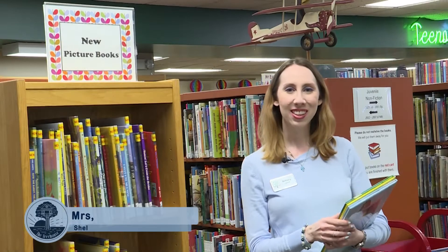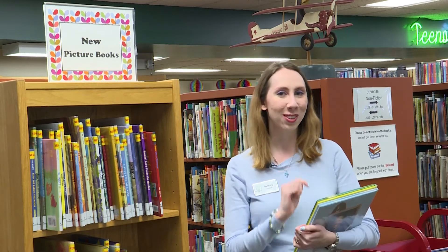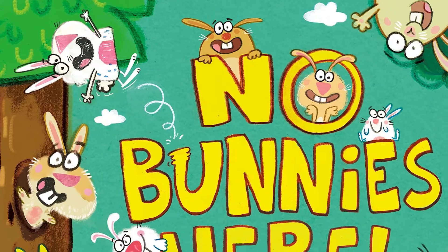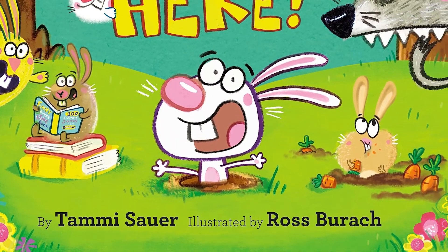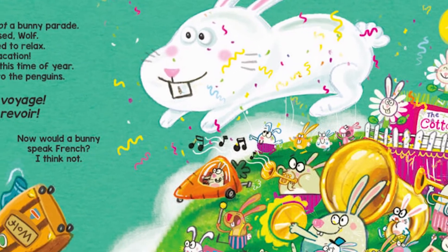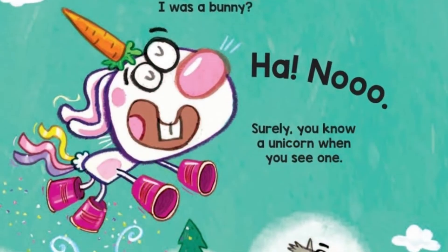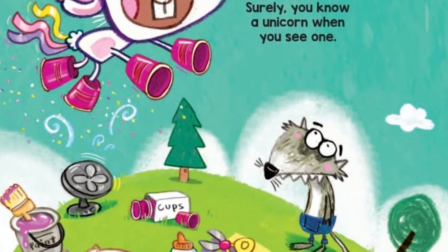Hi there. It's Mrs. Bethany at the Shelby Township Library. We're here one more time to talk to you in the old library before we move to our new library. But I do have some more new books to show you today. We have a picture book called No Bunnies Here by Tammy Sauer, with pictures by Ross Barak. It's about Bunnyville, the land of a thousand bunnies. But what would happen if a wolf wandered in? The bunnies pull out all their tricks and disguises to try to stop the wolf from eating them — but maybe the wolf just wants a friend.